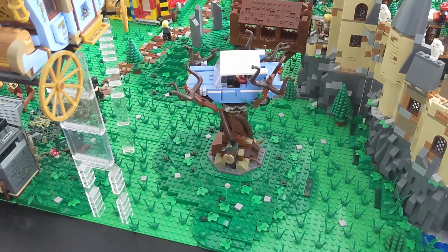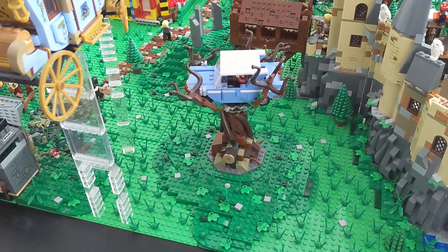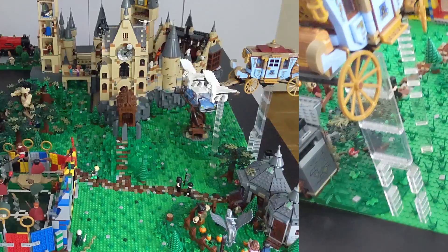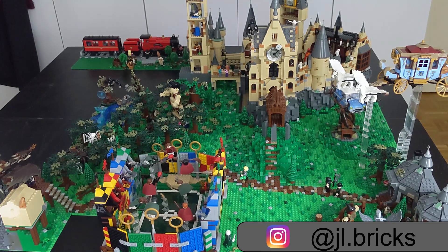Next to Hagrid's hut we can find the Whomping Willow — it's at the same spot as before, but I added some terrain around it to make everything look more interesting and detailed. Thank you for watching — please leave feedback in the comment section below as that will help me improve the quality of my videos. Goodbye!